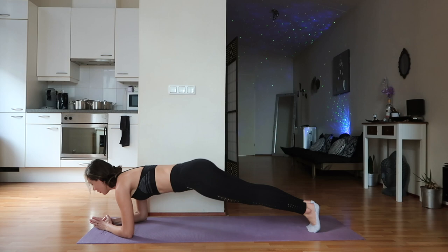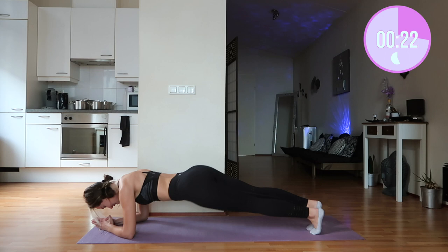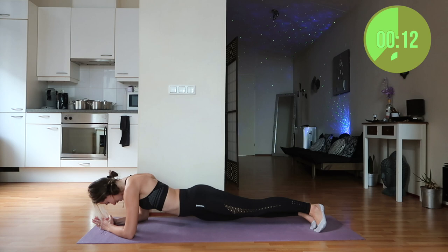Now moving into the next exercise: plank twists. We're going into a low plank and going from side to side. Remember, this is not about doing it fast — it's about doing it right. I know working out can sometimes feel so lonely, especially during winter time, when it's extra hard if you're not working out with somebody or in a group.